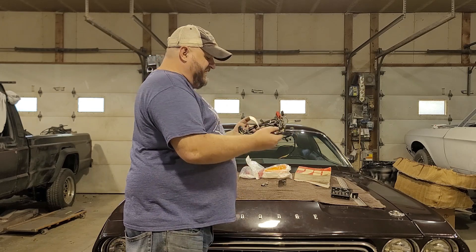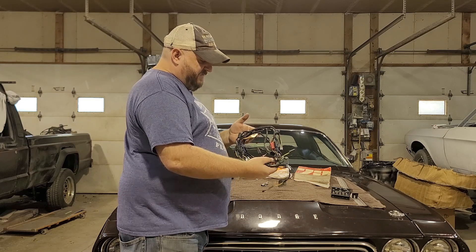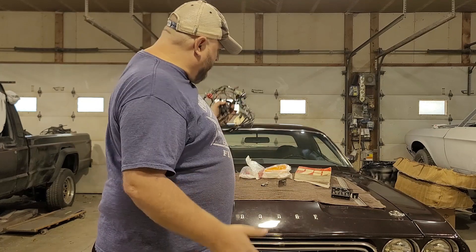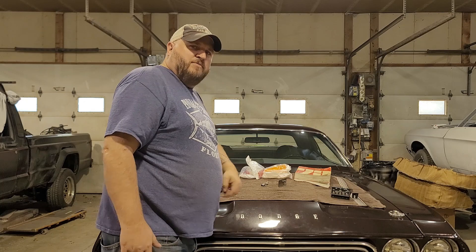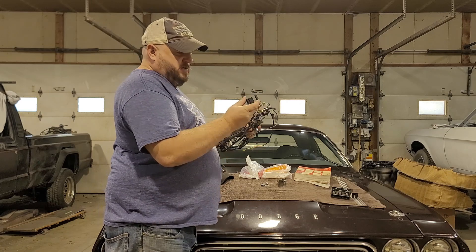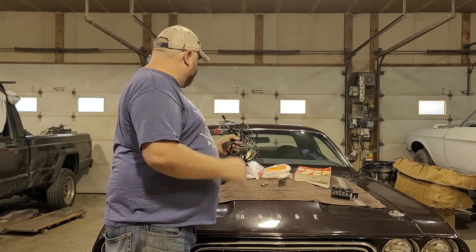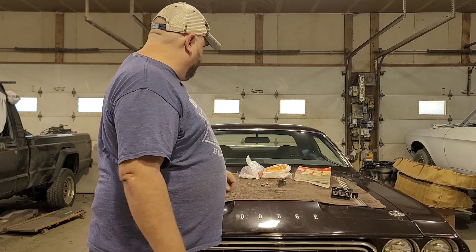I picked up this old AC harness from a 70-71 Dart. I don't have the AC harness for this car and I wasn't sure if they reproduce that harness. I think I found that they do, but regardless, I've got pretty much all the plugs I need. I can just build my own harness out of that rather than buy a new one.